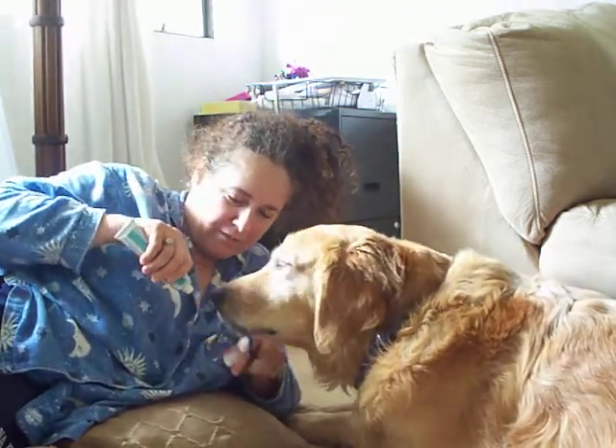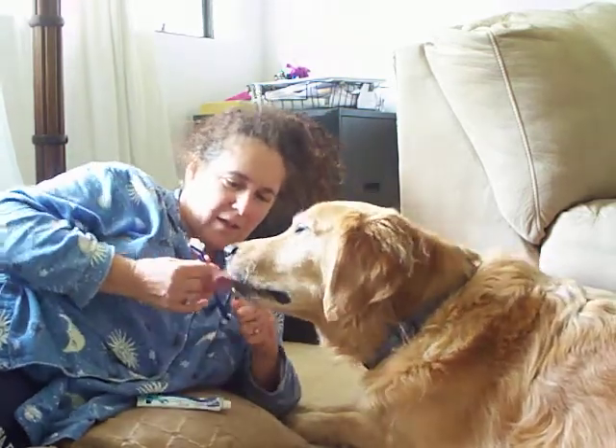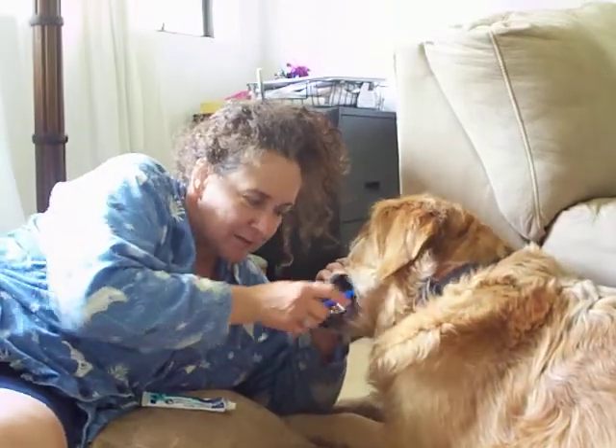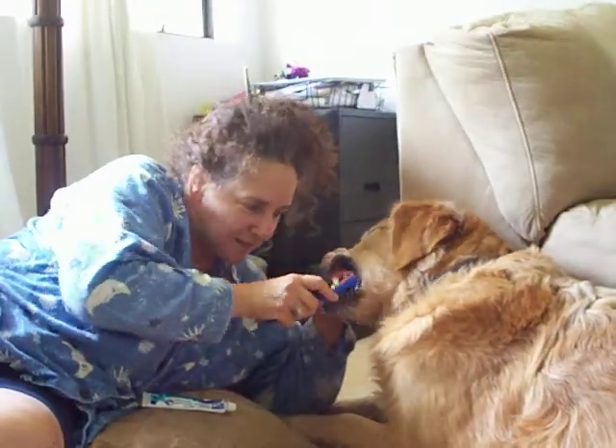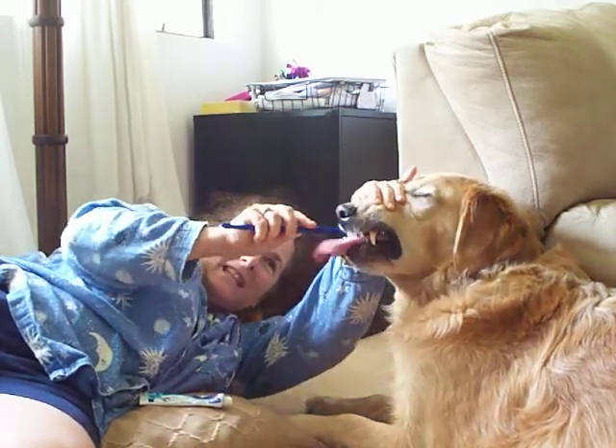Let me put some on the brush for you. Okay, first we take this and brush the back teeth. Big canines in the front. And then over here is little smiley teeth.